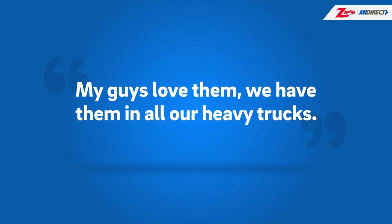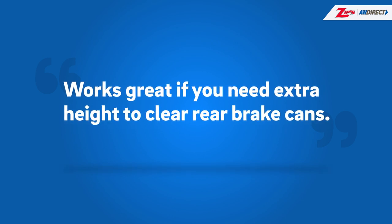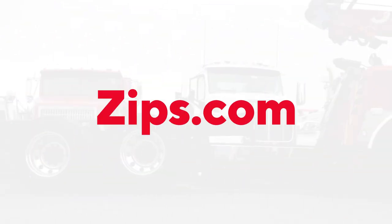Here's what our customers have to say about this attachment. To order your U-bolt fork attachment, visit Zipps.com or call us at 800-222-6047 today.